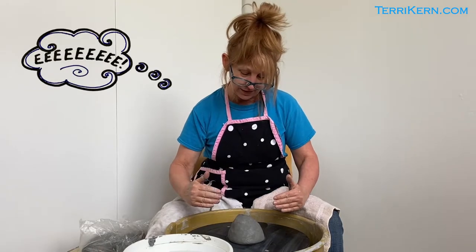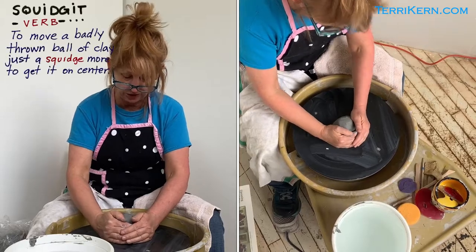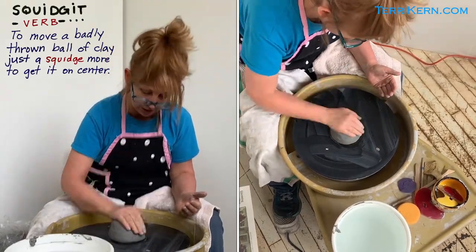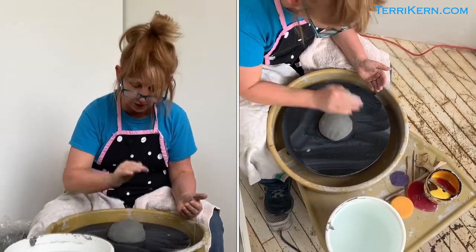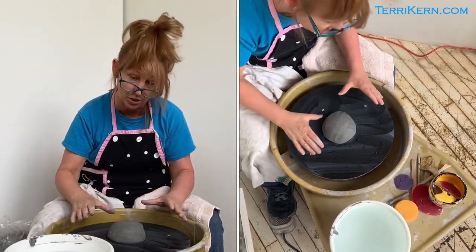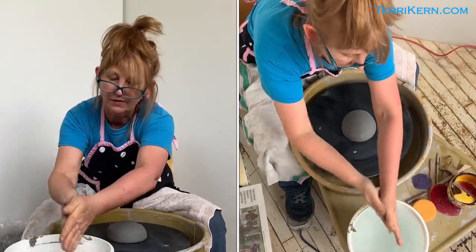I'm about 25% off center, so I'm just going to kind of squish it like this, and then I'm going to tap it down pretty hard with my hand, because I really want that hump of clay to connect to the wheel head.